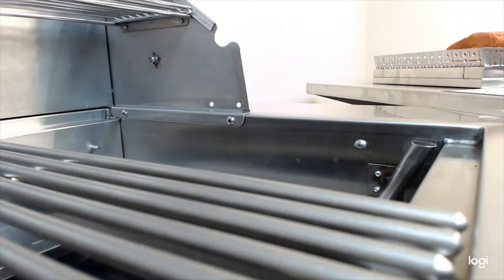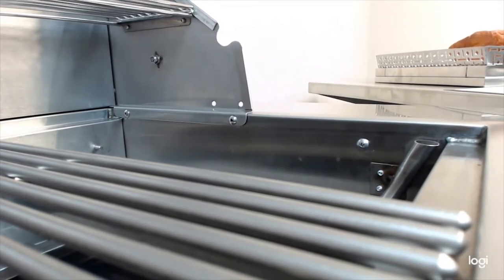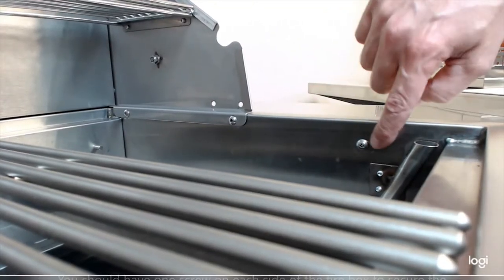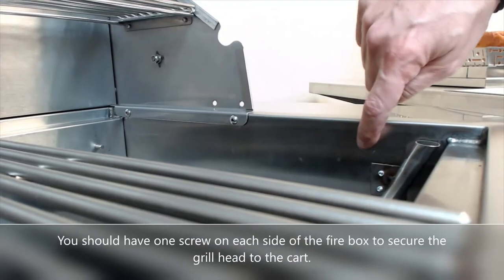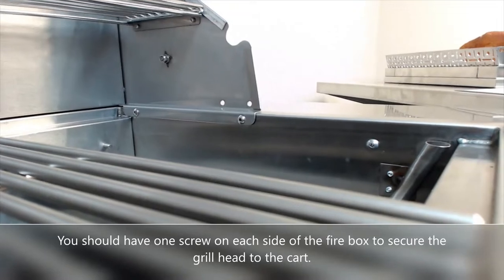If you're installing your grill onto a cart, you're going to want to secure the grill head. You'll find some provided screws within the packaging, and if you look near the front of the firebox just on the inside, you'll see a screw hole that lines up with the hole on the cart. Secure that down and you'll be good to go.